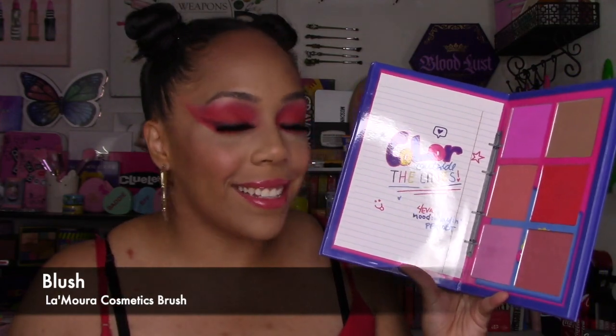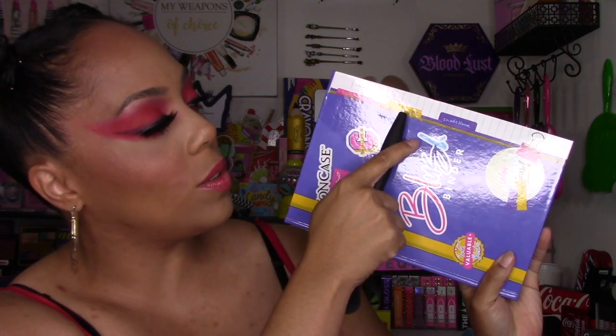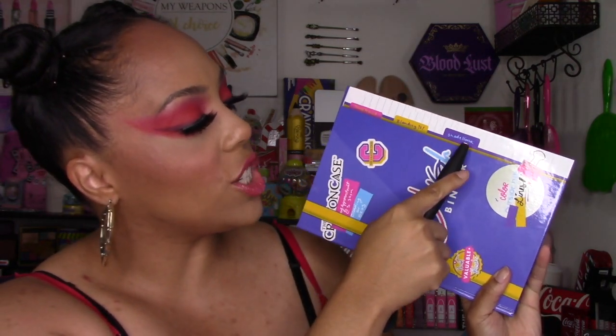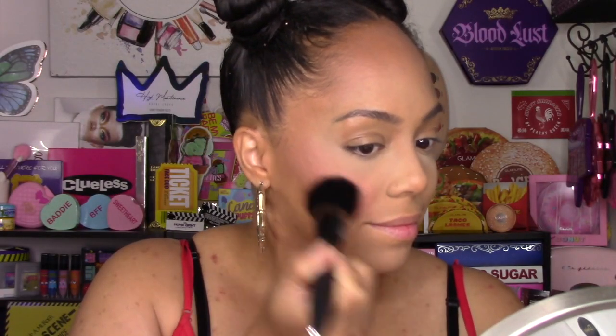Next I moved on to blush, which makes sense because this is a blush binder. I used the last page, which I think is called Shade Hour — they have little tabs on the front that say Slay Period, Blendy 101, and Shade Hour. I mixed both this color and this color together and went in lightly with my brush, putting it on my cheek. It showed up super pigmented and applied evenly — not surprised after seeing how well it worked for contour and bronzer.